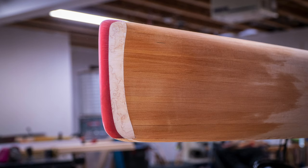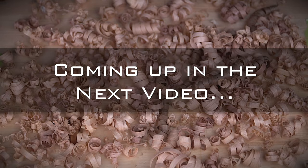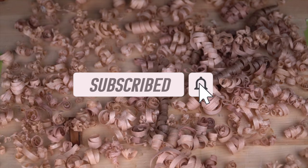Here it is cleaned up and ready for the next step. This board is pretty much ready for fiberglass, and fiberglassing means the board is nearing completion. In the next video I'll stay up all night applying fiberglass and then spend many hours smoothing the whole thing in preparation for varnish. It's almost done, so stay tuned. Don't forget to subscribe if you haven't already, and thanks for watching.